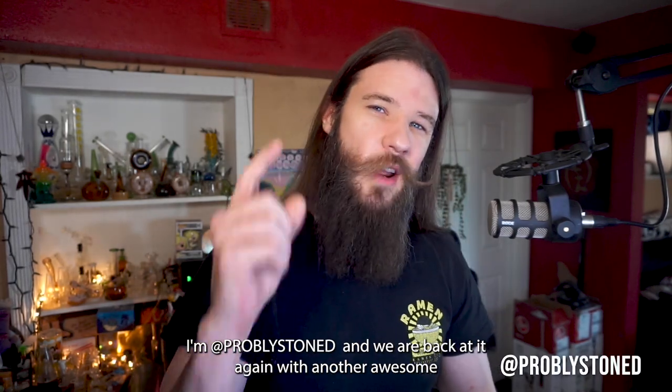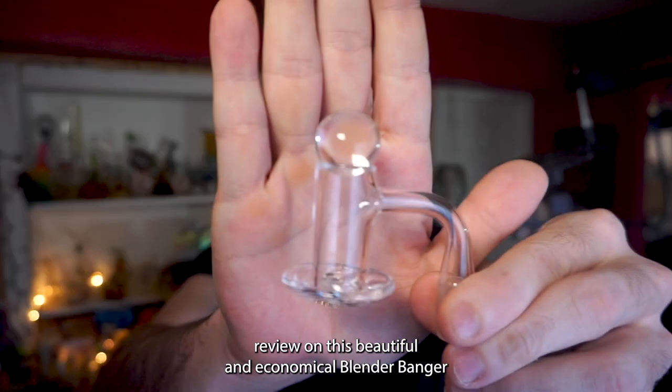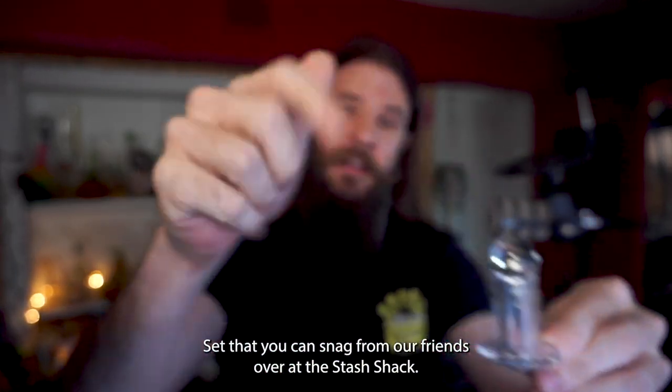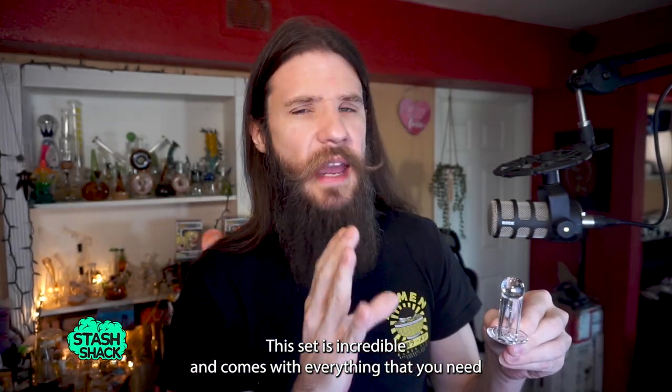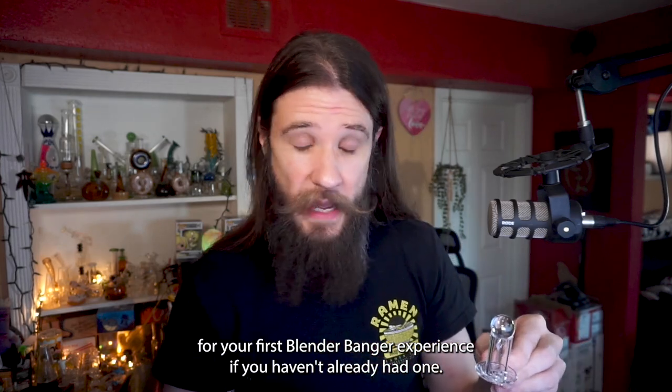What's up guys, I'm probably stoned and we are back at it again with another awesome review on this beautiful and economical blender banger set that you can snag from our friends over at the Stash Shack. This set is incredible and comes with everything that you need for your first blender banger experience if you haven't already had one.